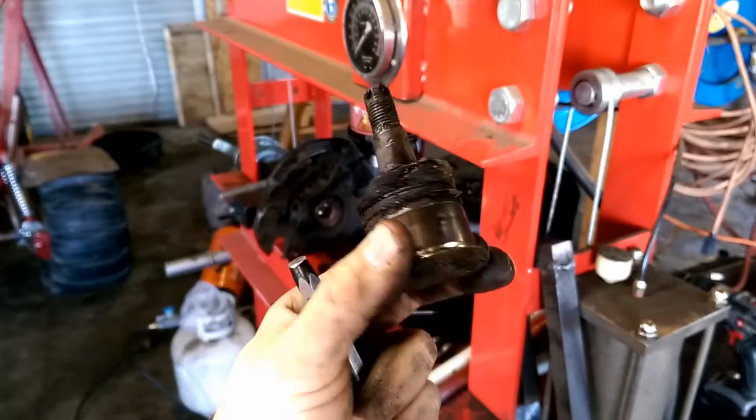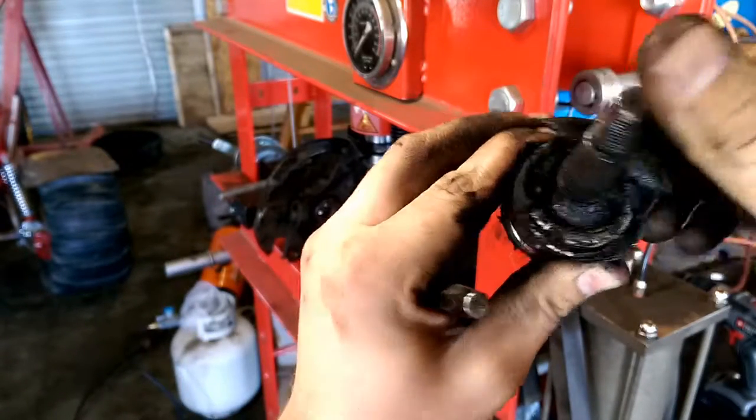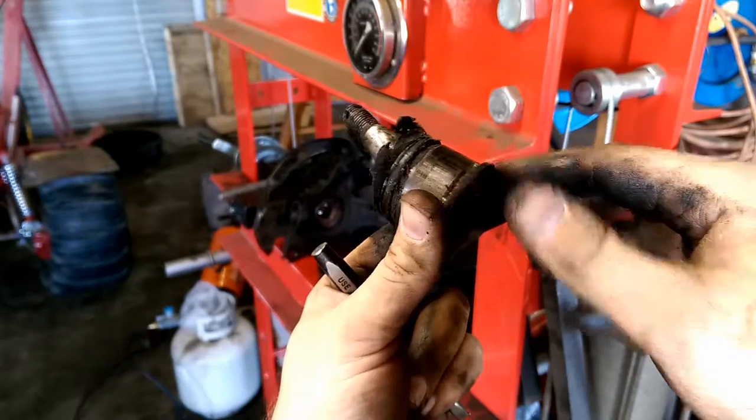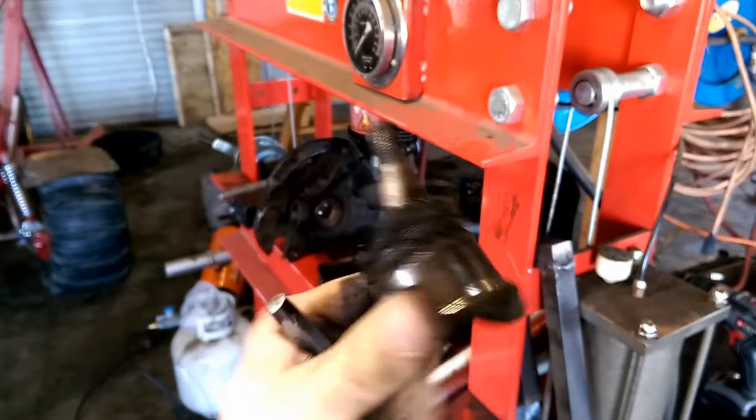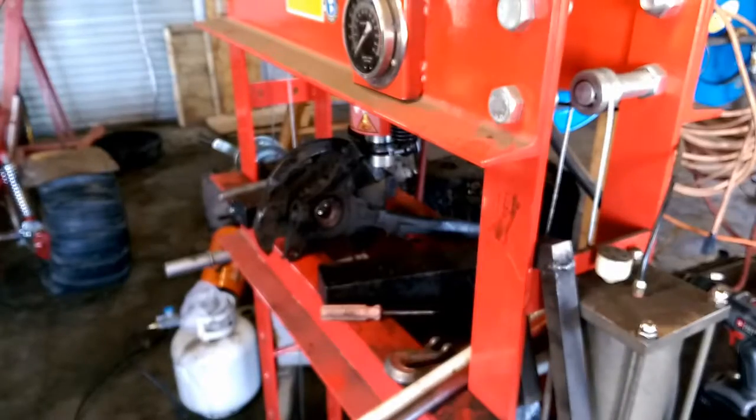There it is. Crappy, like I said — no boot, just going to fall apart. Got it out. Awesome. Now it's time to do the next one.